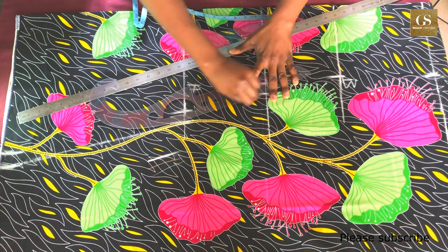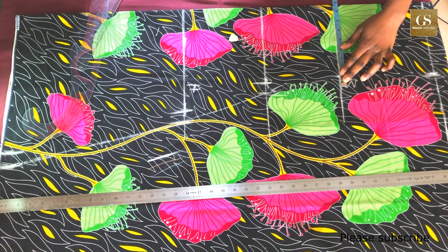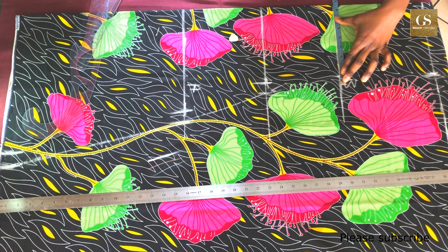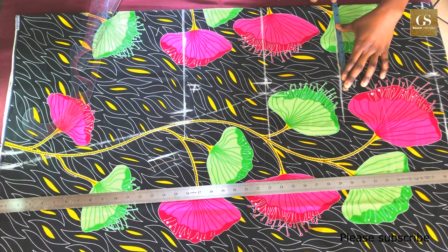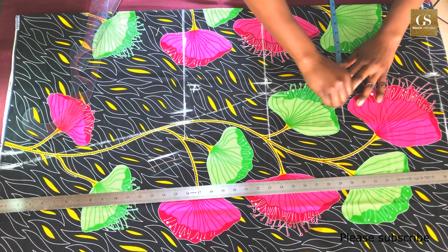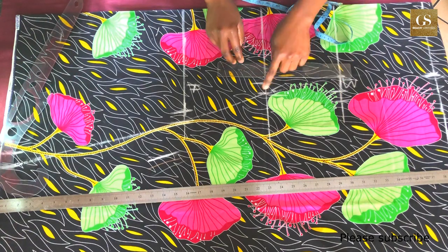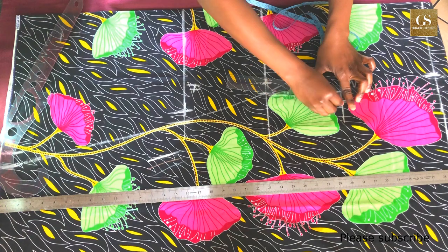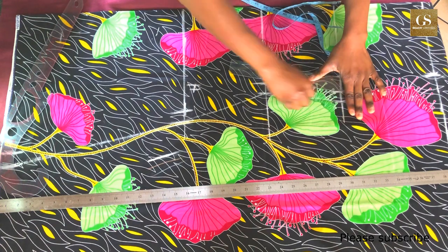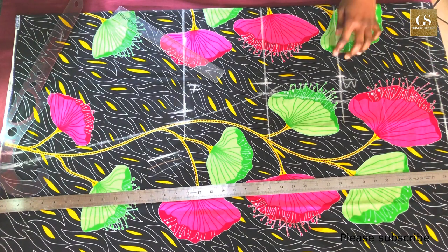For the bust line: my bust measurement is 34; 34 divided by 4 is 8.5. I'll add ease allowance, but not as much as for the hips and waist — just 0.5 inch. So 0.5 plus 8.5 equals 9, then I mark an extra 1 inch for seam allowance. Now I'm connecting the bust point to the waist.